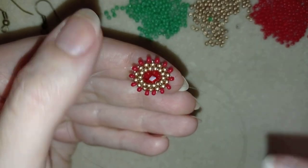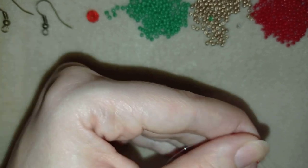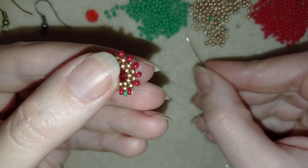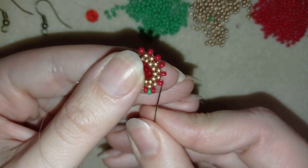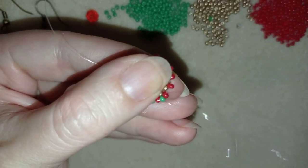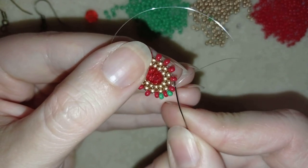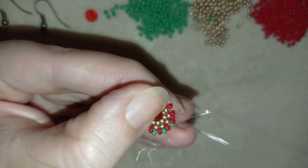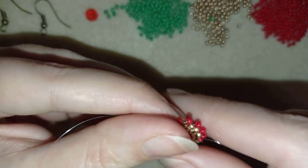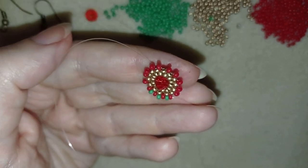Now I'll add green beads — one green here between my reds, then a second green, then a third green. I'm going to continue adding green beads until the end of this row and I'll be back to tell you what's coming up next.